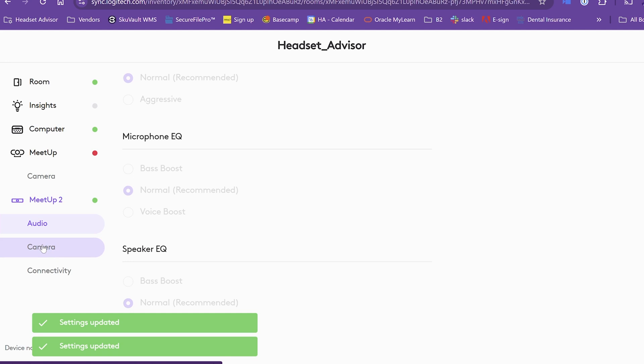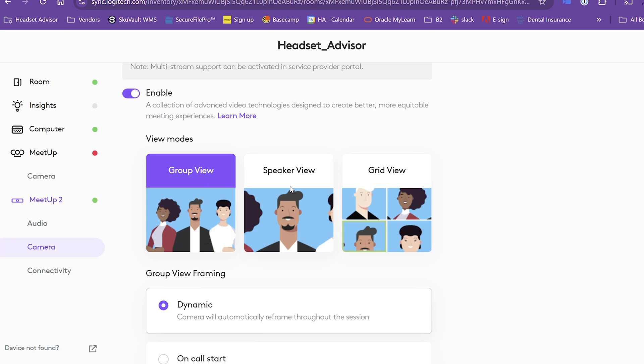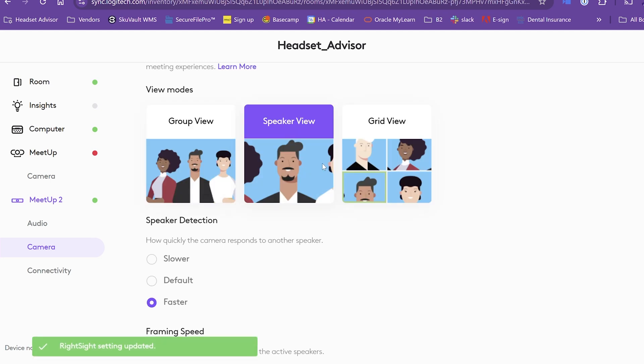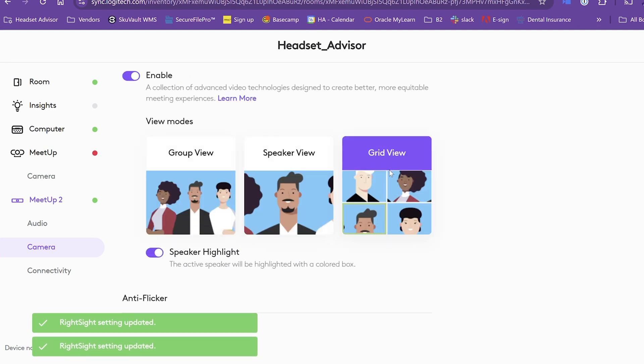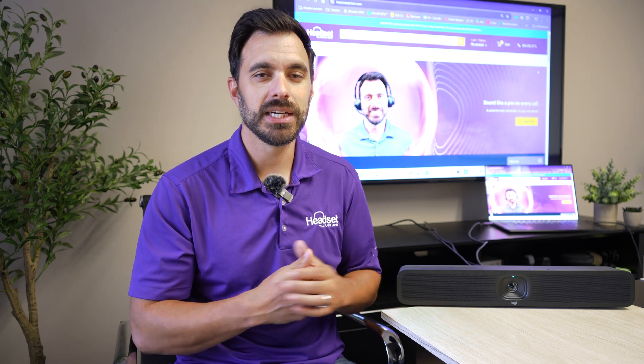On the camera tab, you have access to additional settings. The first is RightSight 2, which is Logitech's AI camera intelligence. Group view tries to frame everyone in the room as close as possible while keeping everyone in the picture. Speaker mode constantly switches and zooms in on whoever is speaking. Grid view gives everybody their own square and highlights the active speaker, which is pretty cool. You can also adjust different colors and white balance to customize the picture further.